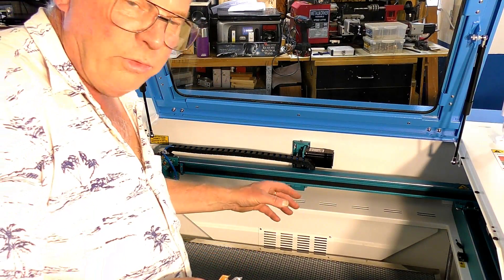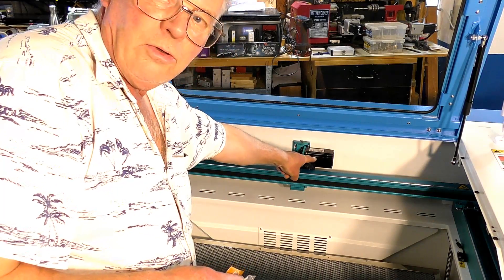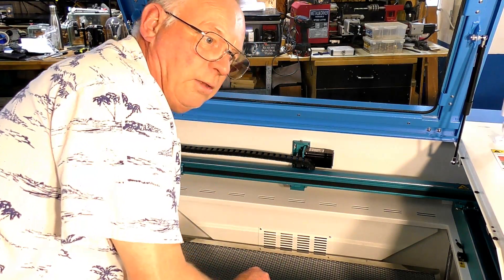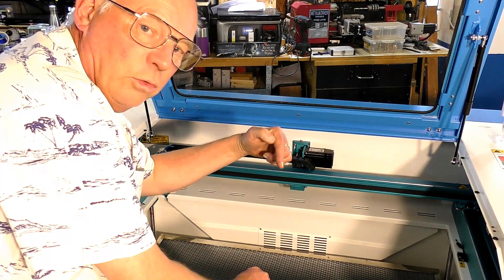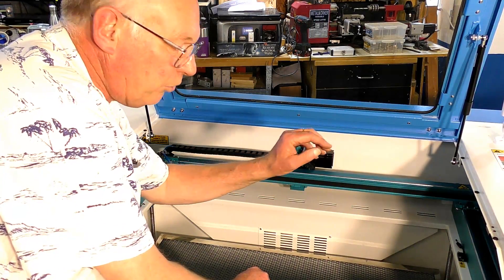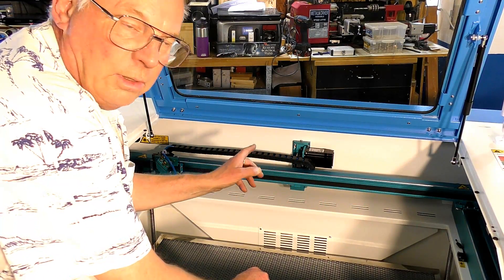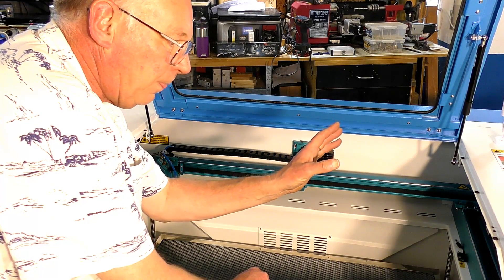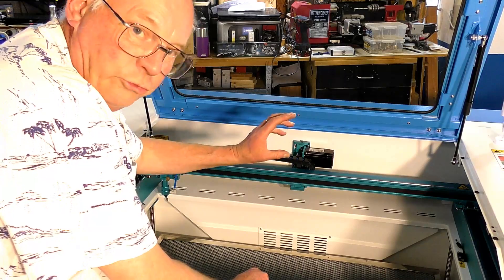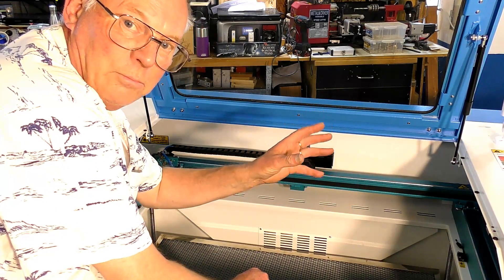I'll also point out that this is a NEMA 23 hybrid servo drive. If you notice the extension on the back — inside that extension there's a module that senses the angle of the rotor and feeds information back to the driver. So the driver and the stepper motor talk to each other. The driver sends a command to turn so many degrees, the motor turns that many degrees and sends a message back to the driver confirming it has turned that much and asking for the next command.